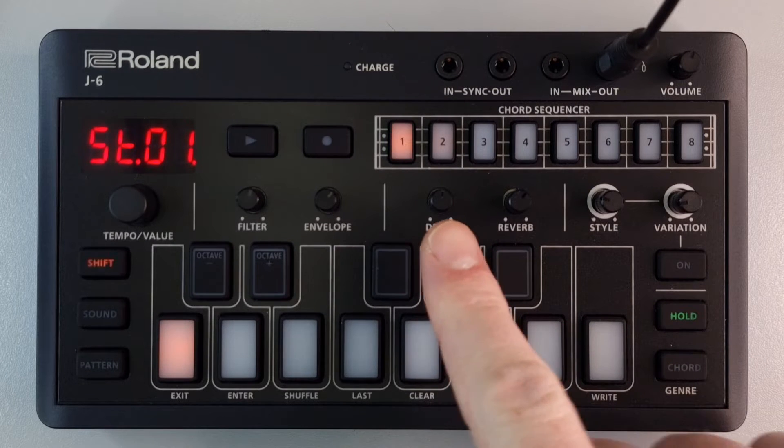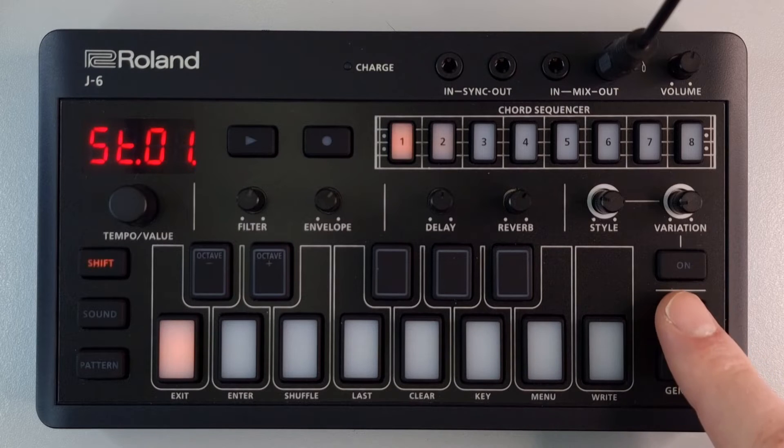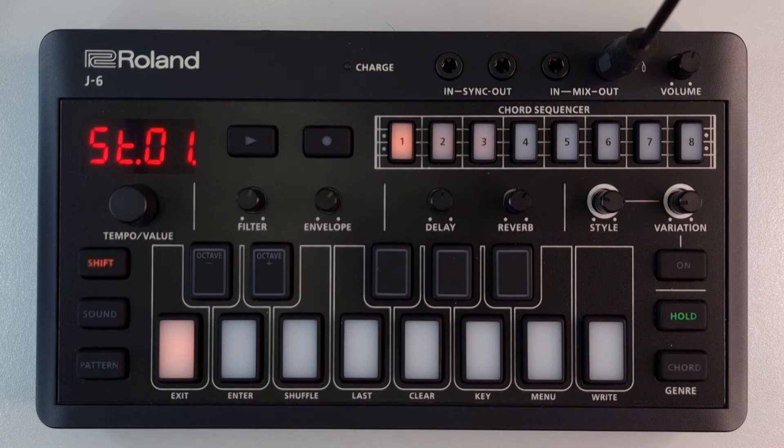You can see it's lit up dimly now. This can be done multiple times — if you press it again, that note from step one will tie over into step number three, which is now lit up dimly as well.